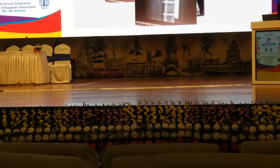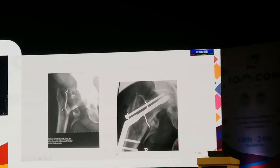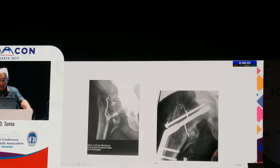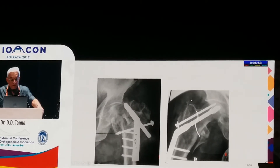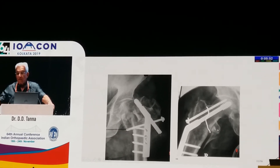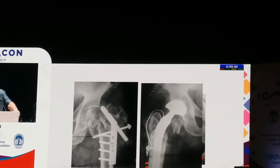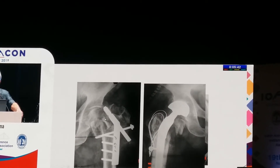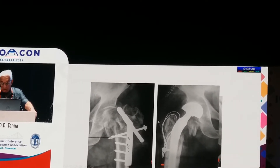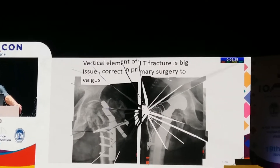In the second case, there is again a vertical element of the fracture. It was fixed up, but you can see it just walks out — the DHS does not give stability for this vertical element. It walked out completely, eroding the articular cartilage and acetabulum, so the only option was replacement. The vertical element of the IT fracture is a big issue — correct it in the primary surgery.